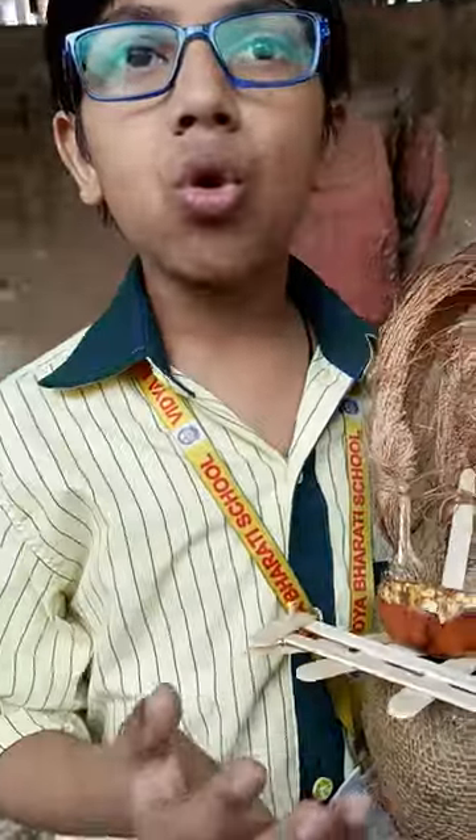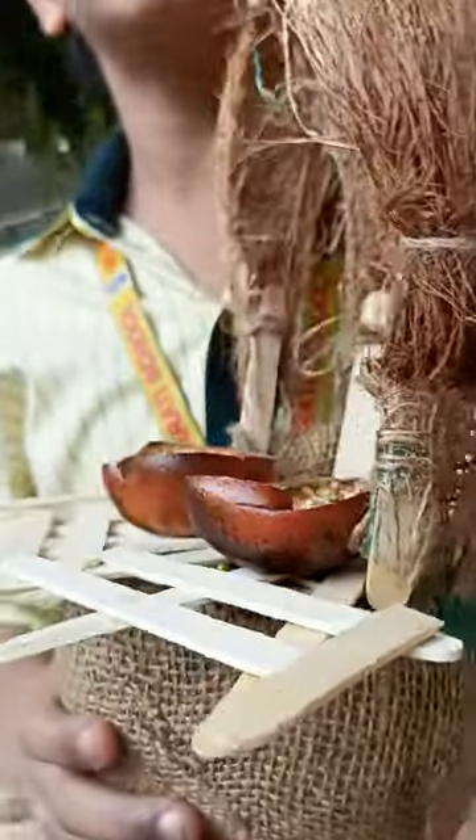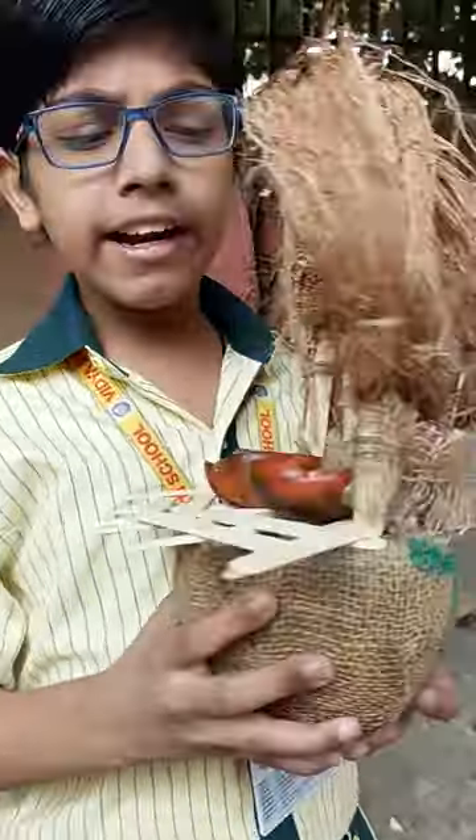First, I got a coconut shell cut in half, washed with water, and dried it in the sun for a day. The coconut shell is then lined with jute cloth around it.